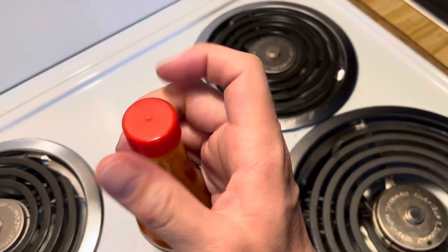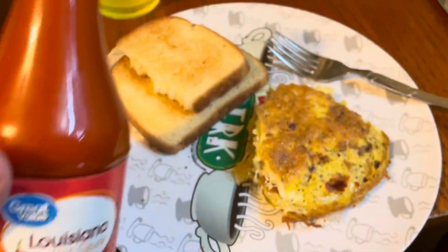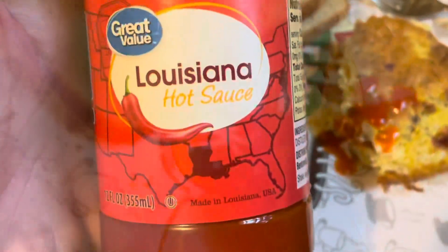See what the top looks like. I'm going to try it on some eggs here. Comes out nice and easy. Look at that. Not too bad, not too fast. That was perfect.